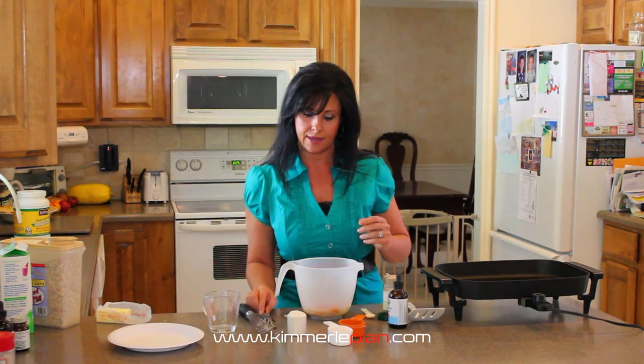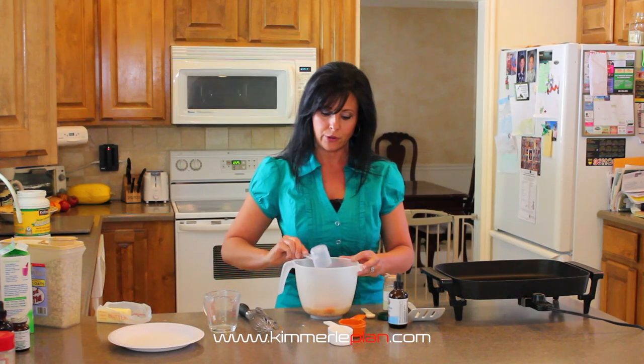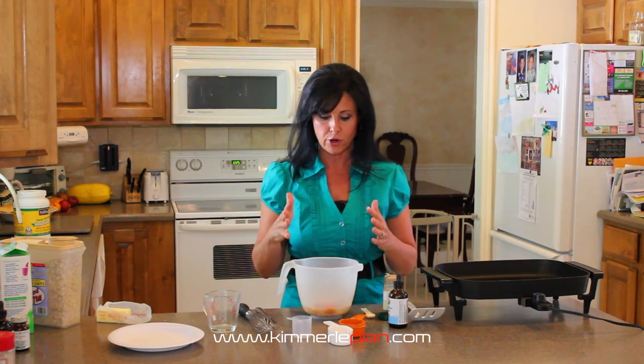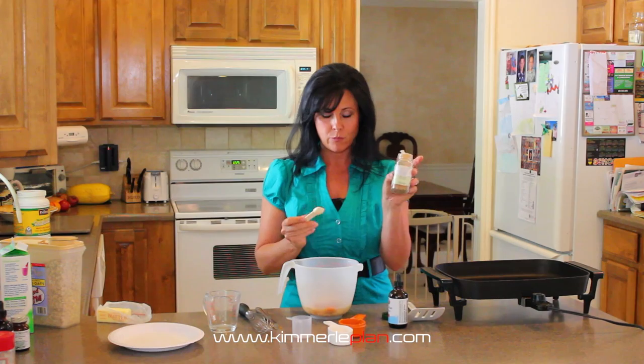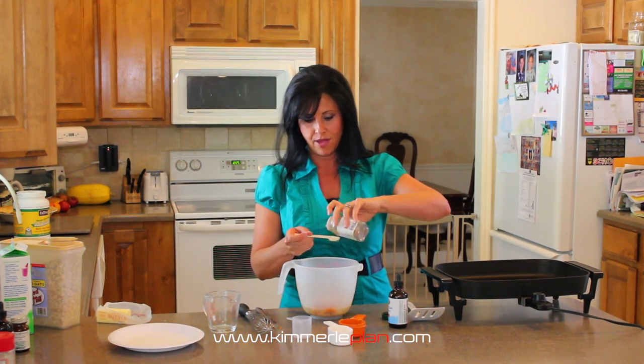Then we're going to add in a scoop of vanilla protein. It's really important on your protein powder — no hormones preferably, no artificial sweeteners, they're really bad for you, so just keep it really clean. We'll do a half teaspoon of pumpkin spice to give it some of the flavor that we want.